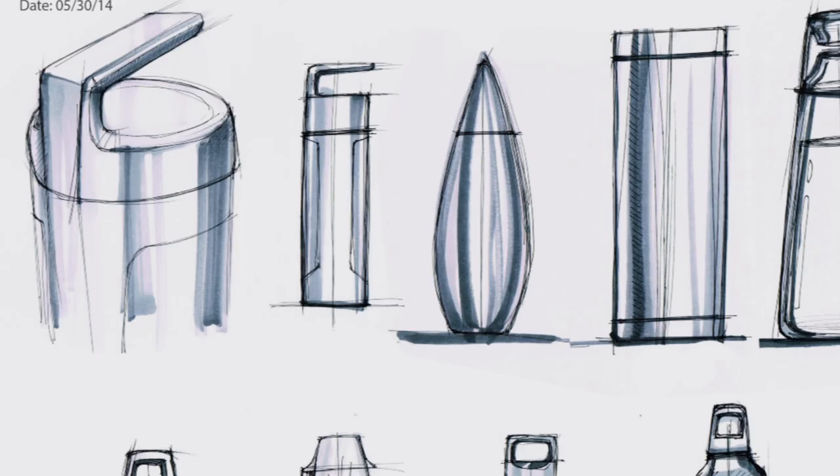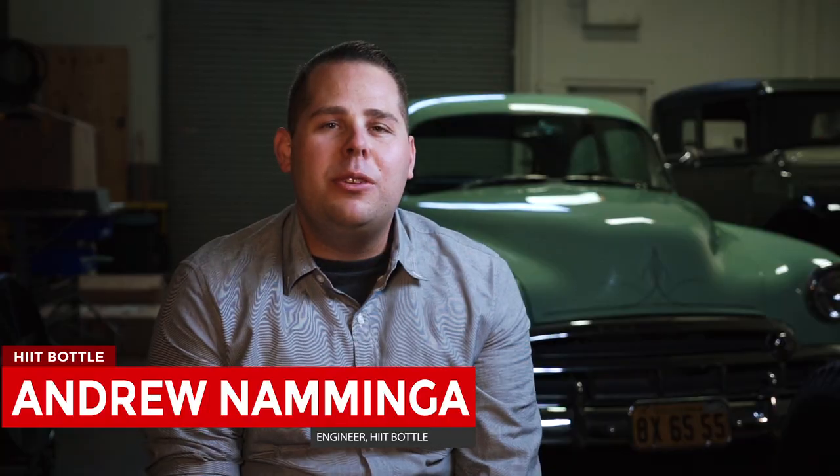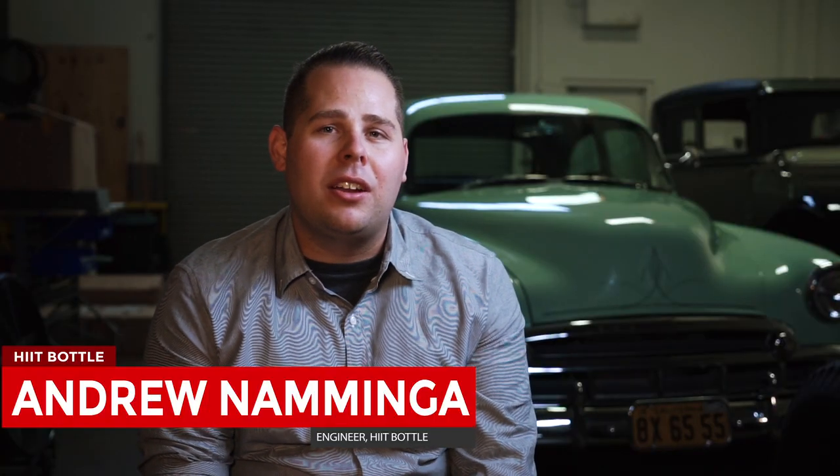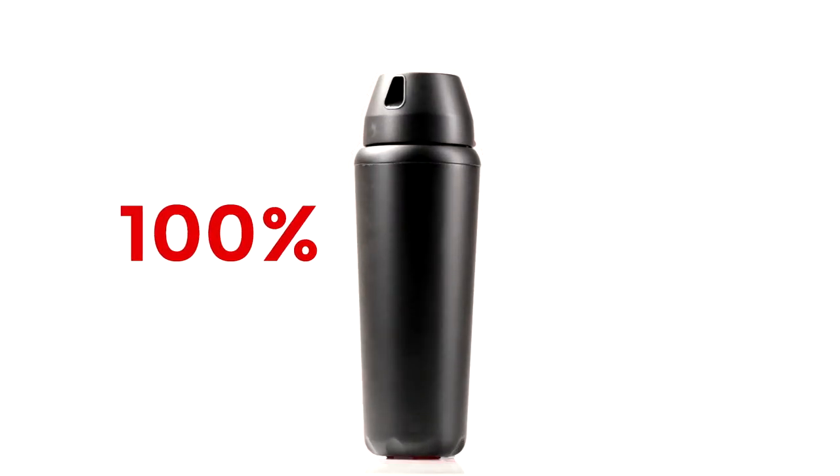Over the past 12 months, we went through various conceptual designs to come up with what's now The Hit Bottle. Working with Christian and Hannah, we created The Hit Bottle to be an efficient solution to conventional protein shakers.